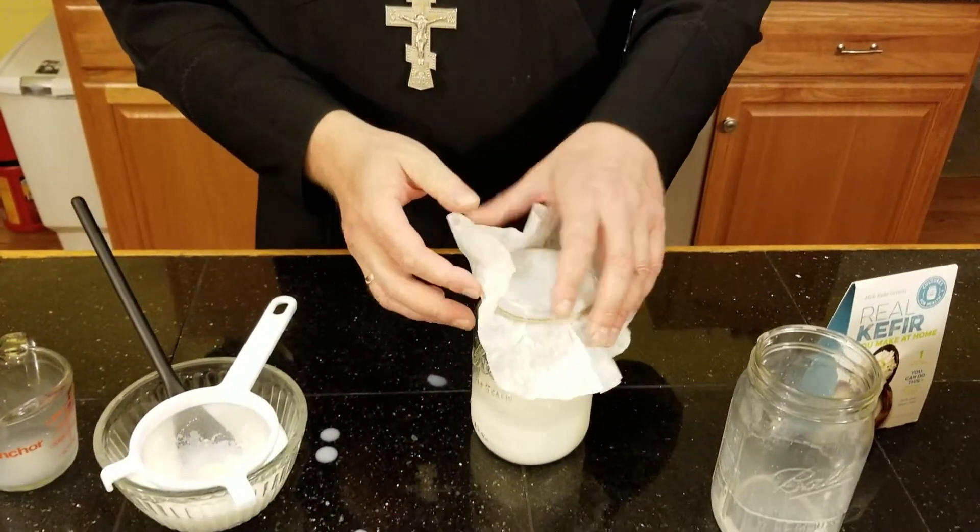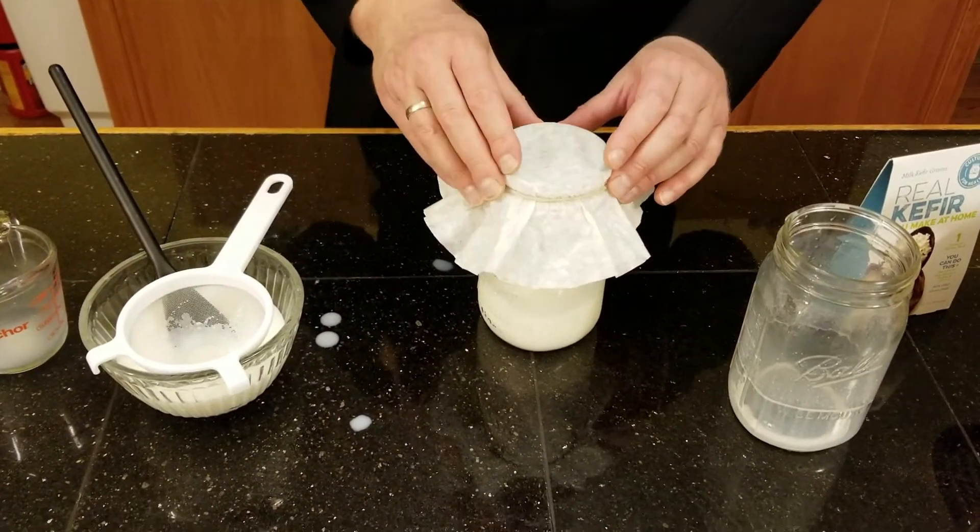I really encourage you to start doing this if you like kefir, especially if you are drinking it a lot and buying it from the store — it's probably costing you an arm and a leg. But for the price of a gallon of milk, once you have your kefir grains going, you can make kefir every day — a quarter gallon depending on how much you need.